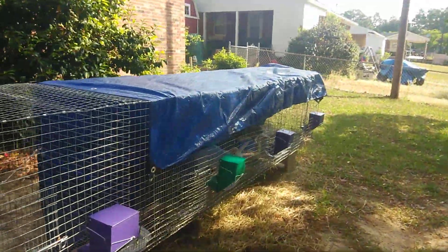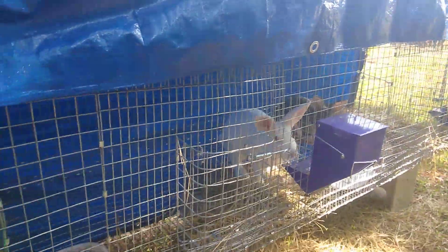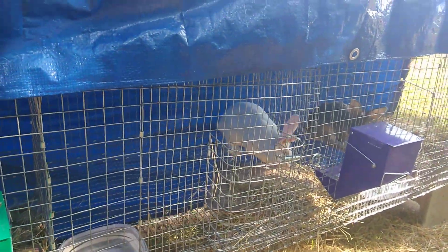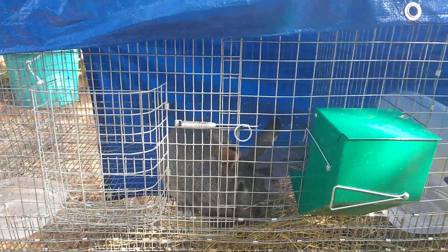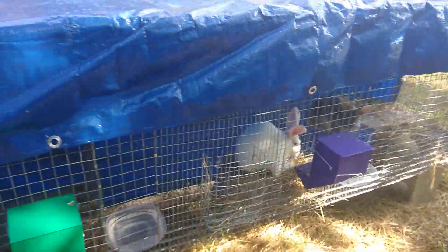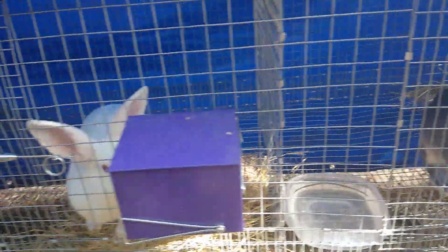The kids down here on the end are crazy — especially the white one, he's nuts, always running around. But they're eating right now, nosy as they can be. They go through quite a bit of straw and hay. They love water — if you're ever going to do rabbits, I have to fill their water three or four times a day. They go through some water.